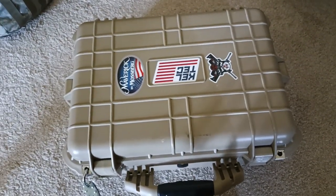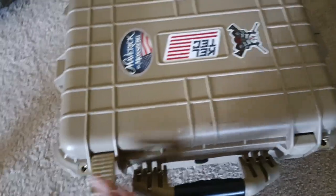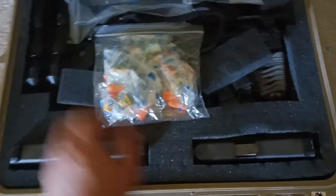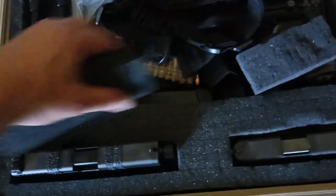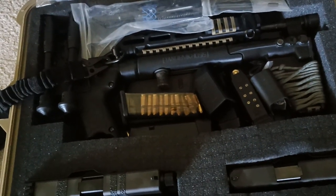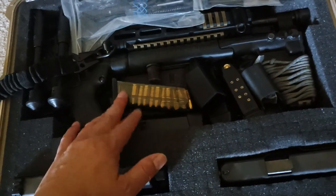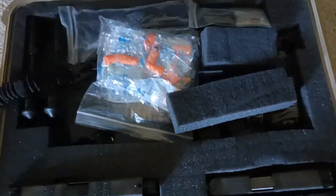Here is my first case, the Apache 4800 case. I've got my Glock 19 here, my Glock 26 here, and my Kel-Tec Sub 2000 here. I always keep earplugs in my gear as well. For storage, I have fully loaded magazines — about 10 magazines total for my Kel-Tec and my two Glocks — all fully loaded and prepped up with ammo ready to go.